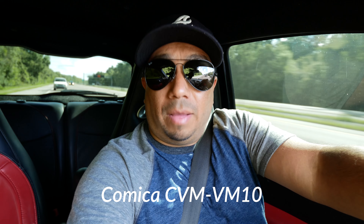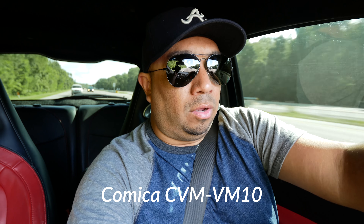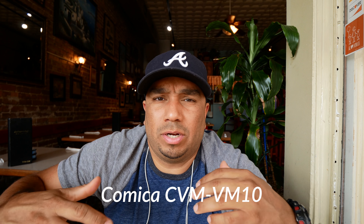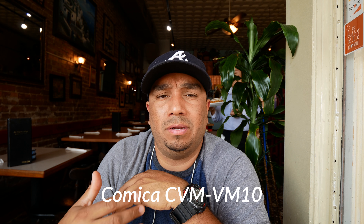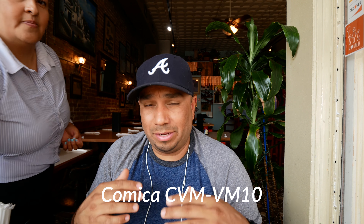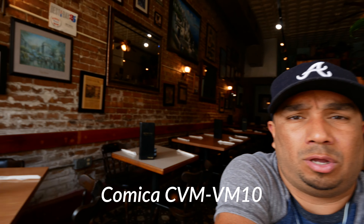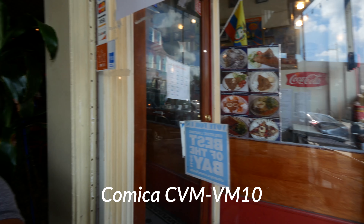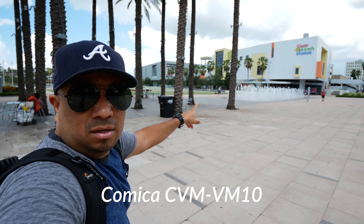The next couple of shots are on the Comica mic. Right now I'm driving — not sure if it's picking up the noise of the car running. Now I'm at a restaurant about to have some breakfast, testing it out here. There are people talking in the background, music playing, and a fan on — not sure how much of that is picking up. The mic is supposed to catch audio directly in front of it, so I'm turning the microphone around to see how the volume drops.